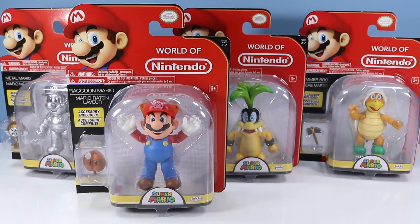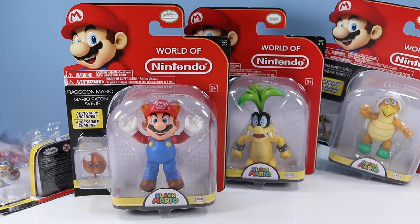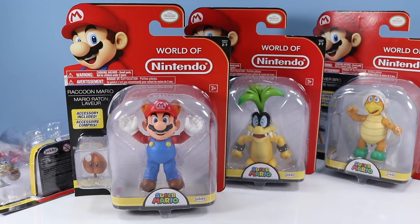On the table after a long absence, World of Nintendo Super Mario Series 2-7. How many series have I missed lately? Today we have four awesome new figures to look at: Raccoon Mario up front, Iggy Koopa looking at you from over here, Metal Mario back there, and a Hammer Brother over on that side. I always enjoy exploring the World of Nintendo, so let's move on and check out these fine figures.